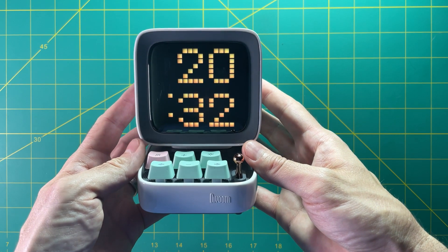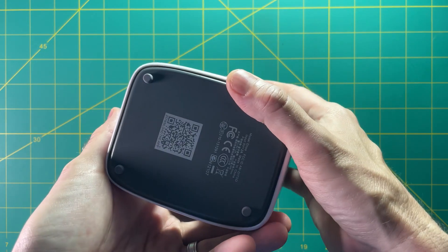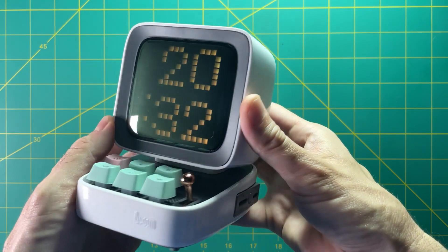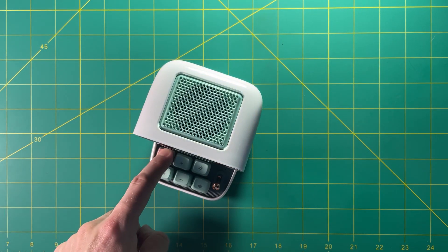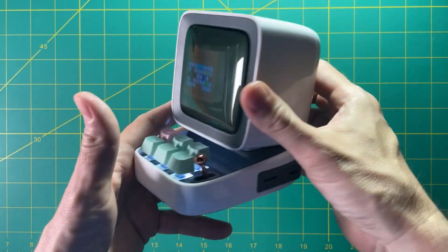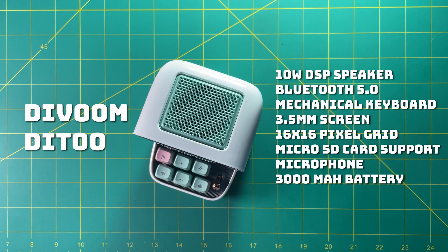Hey everyone, this is Russ from Retro Game Corps. Today we're going to do something a little bit different. A company contacted me and said they have this device which is basically a Bluetooth speaker, but it has a screen and you can play games on it. They asked if I was willing to check it out and see what I thought, so this is the Devoom De2.